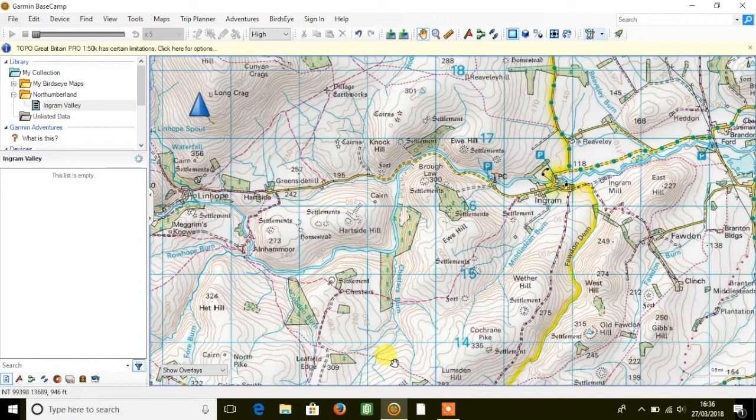This is a new map product for 2018 that has a great new feature called routable trail data in the national parks. This feature was only previously available in Great Britain on the Topo Pro 1-25k map card, but it's great to see it now on the 1-50k map card.